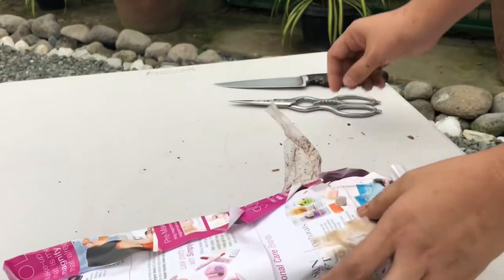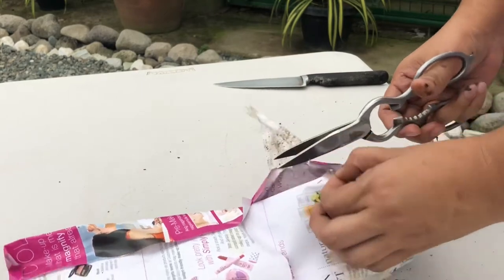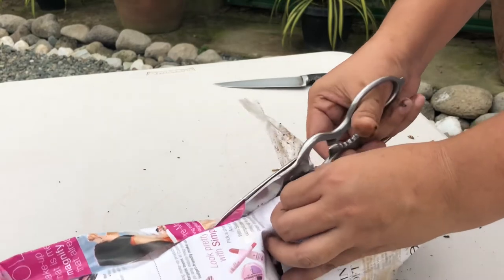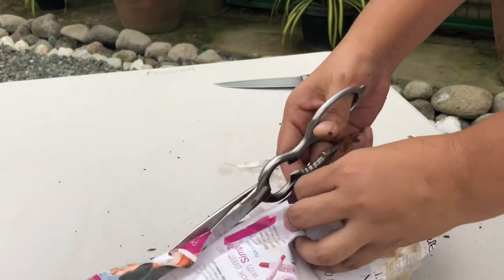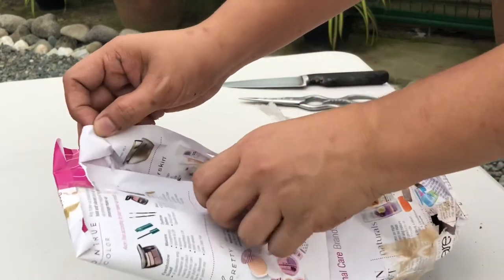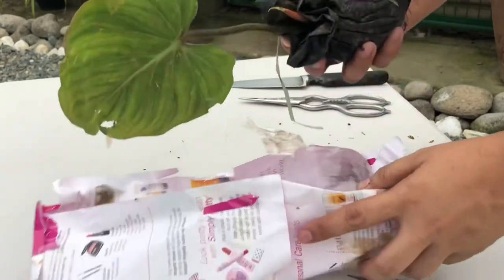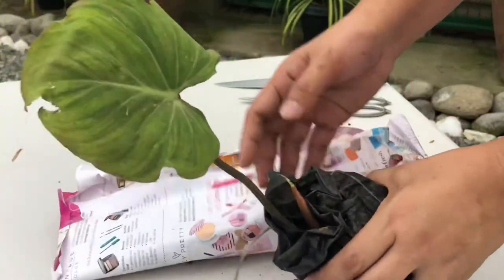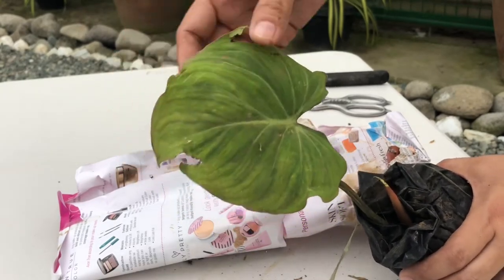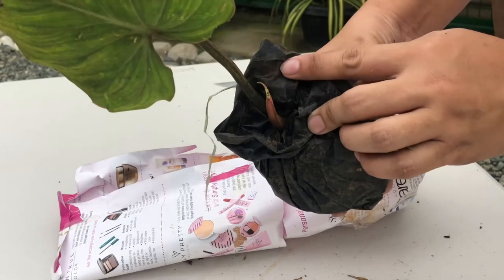This is the last gloriosum cutting. If you're asking how much I bought these for, I bought them at 250 pesos per cutting, 250 pesos per plant. This one has a bit of damage on the leaf, but it's okay — it has an upcoming leaf.